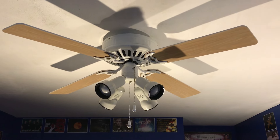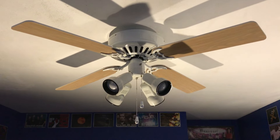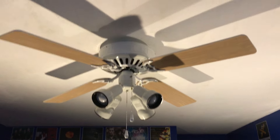However, the light on this fan has some issues — not on the fan, but with the remote. Like when you're just trying to turn off the light, it will turn off the fan as well. I'll just show you guys what I mean.